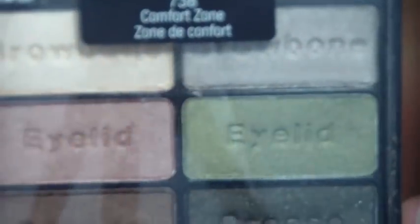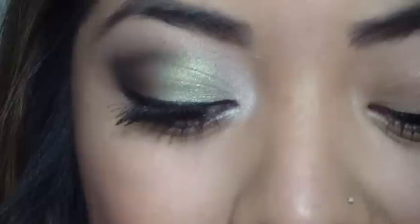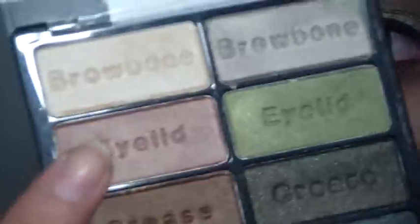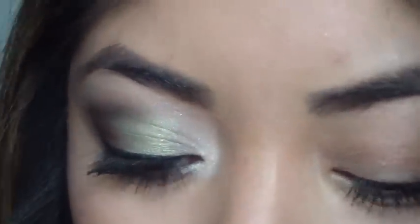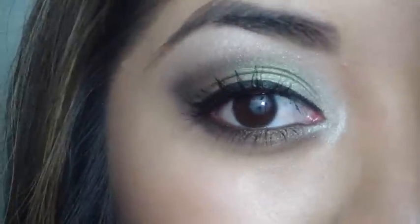I was requested to make a tutorial using this palette and I wanted to do something different. I didn't want to use the exact colors like the brow bone and then the eyelid, the crease, in order — because obviously it tells you how to do it that way. So I took different colors and created this look. If you want to see how I did it, just keep on watching.